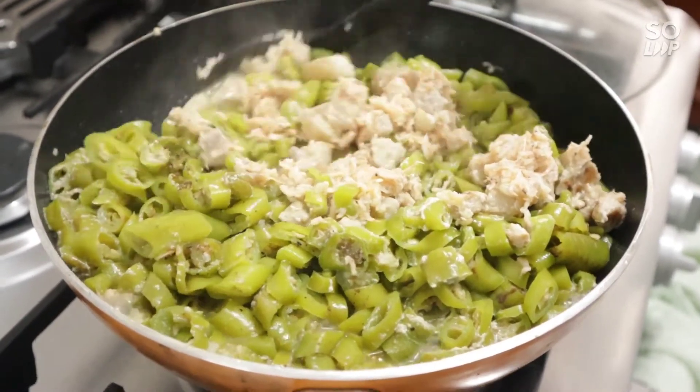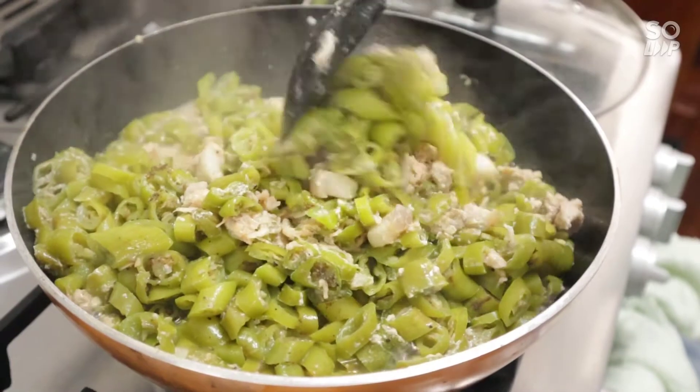Oh my gosh! Ang sarap! It smells and looks so delicious!